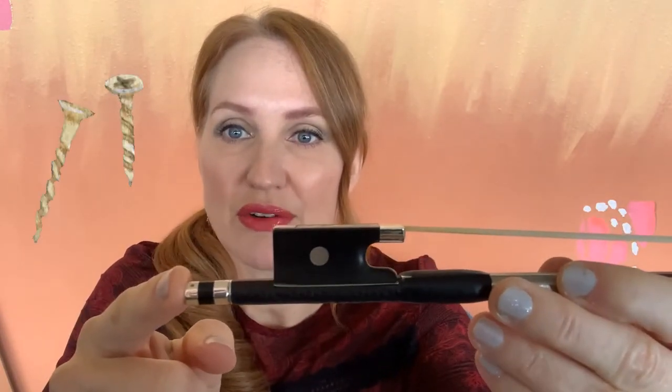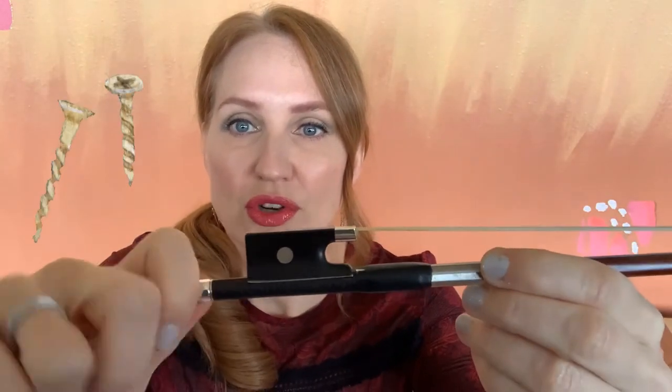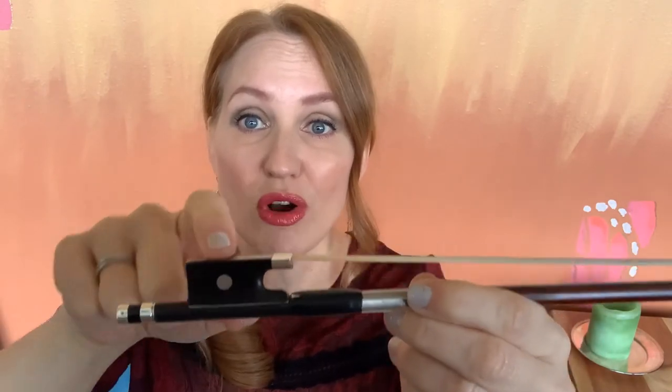There are a bunch of little parts to this bow — the machinery — which I'm going to tell you about. First we have the screw down here. When I turn the screw, it pulls this mechanism back. It threads on the screw, and this little guy is called the frog.